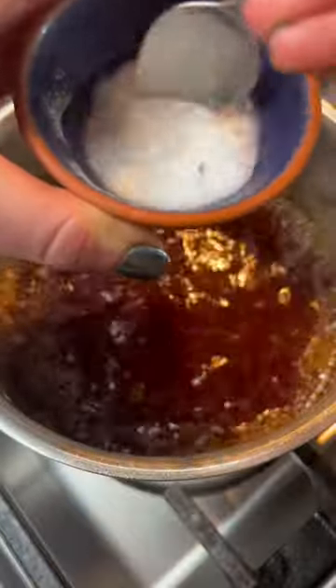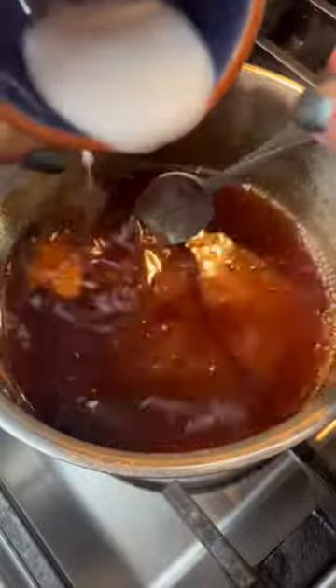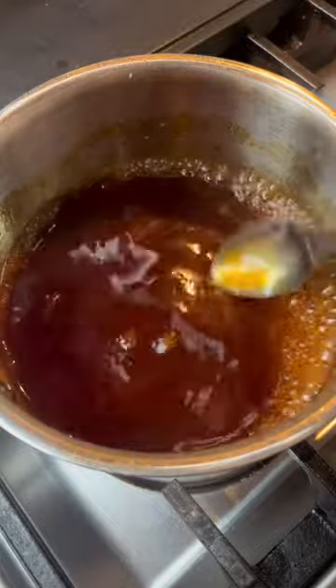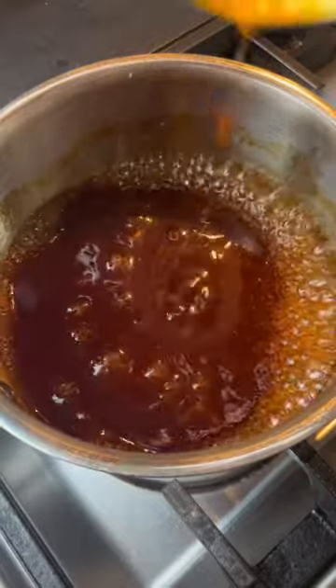All measurements are on my website, by the way. We then make an arrowroot or cornstarch slurry and slowly add it while simmering to thicken the sauce. Thicken it to a nappé, which coats the back of a spoon. And don't forget to salt and pepper, of course.